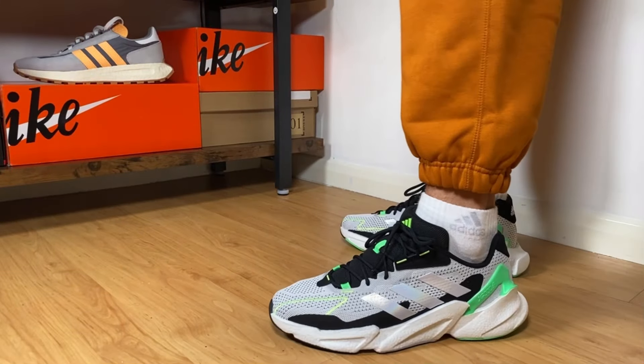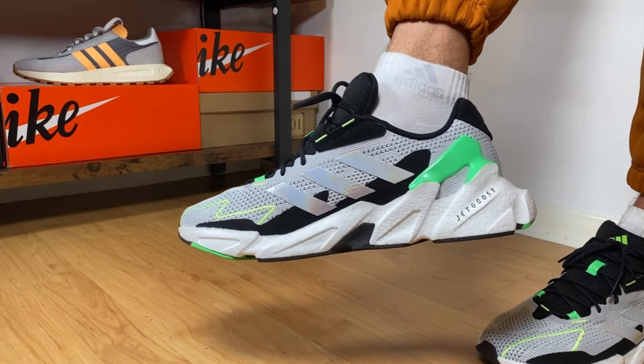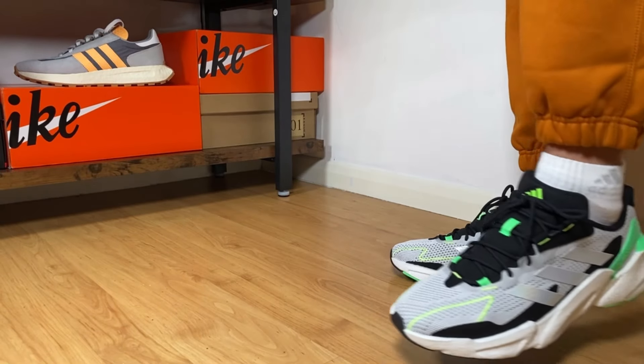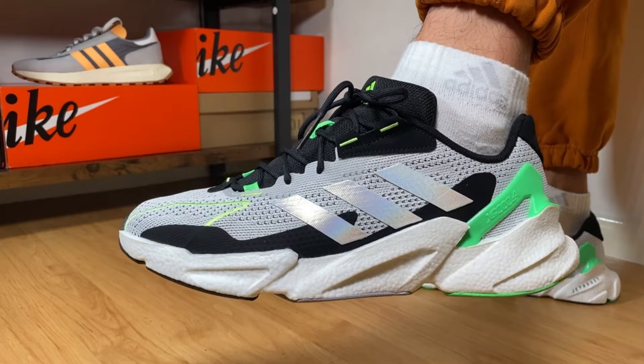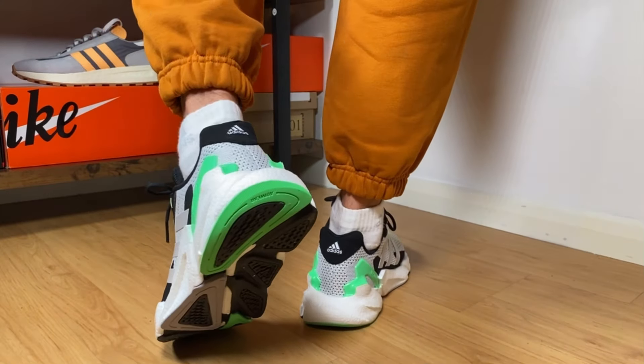Hello guys and welcome back for a brand new review. If you are new to the channel, make sure you subscribe, leave some comments in the comment section down below, and don't forget to press the like button if you've enjoyed this content. In today's video we're gonna have a look at a pair of running shoes from Adidas, meant to be used for short to mid runs. Let's go ahead and take them out of the box.